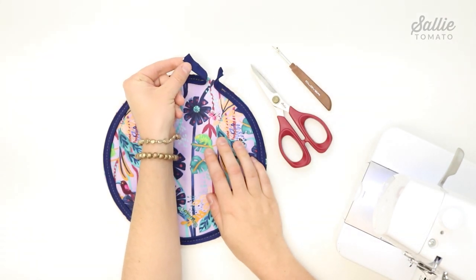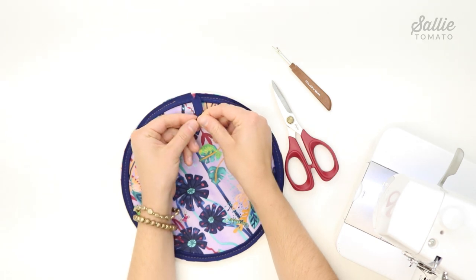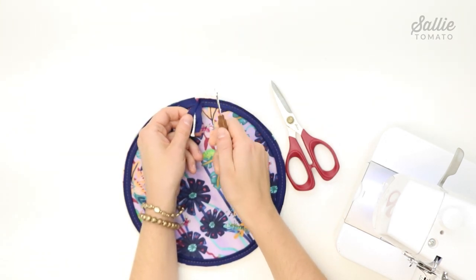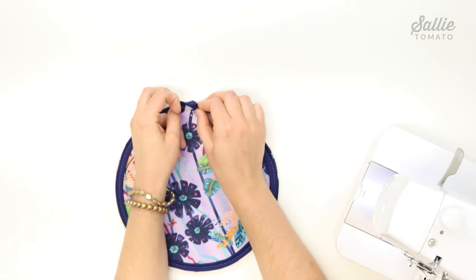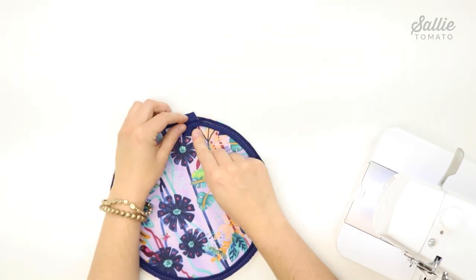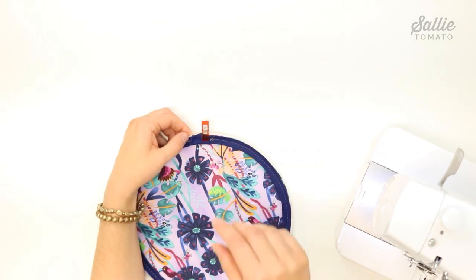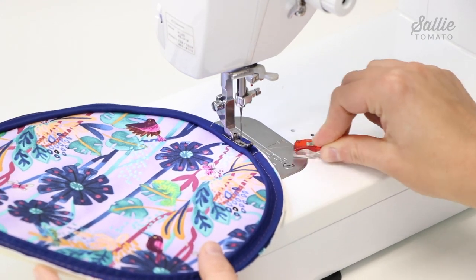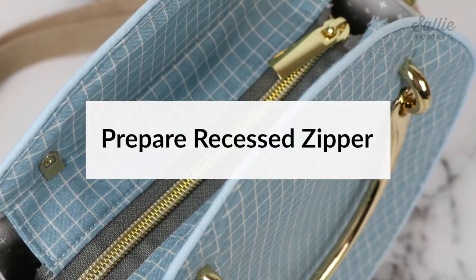To join the ends of the piping: fold back the piping where you started and trim the tail end flush with your starting point. Unfold the beginning end and use a seam ripper to remove the stitching and expose the cord inside; trim the cord flush with your starting point. Then fold the short raw end of the beginning piece to the wrong side and insert the tail end between the folded edge to join the two pieces. Use pins or sewing clips to align the raw edges, then continue sewing to attach the rest of the piping.